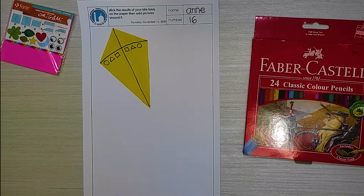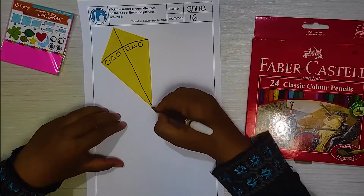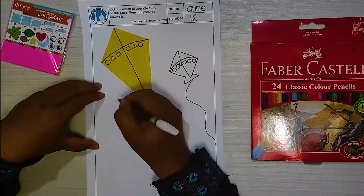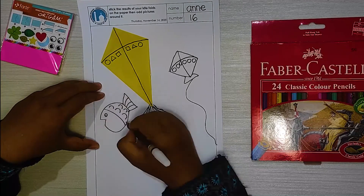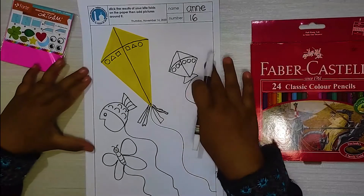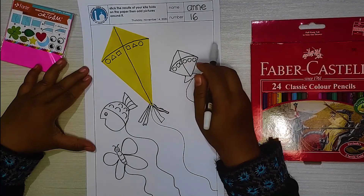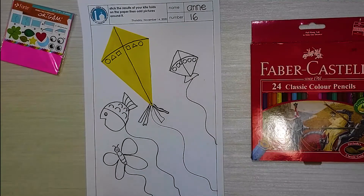Add another kite because we are going to make a kite festival. I have one, two, three, four kites in my kite festival. Now I colored the kite.